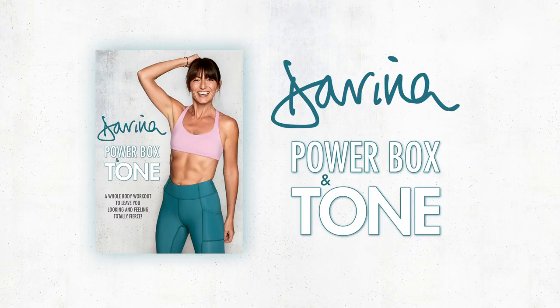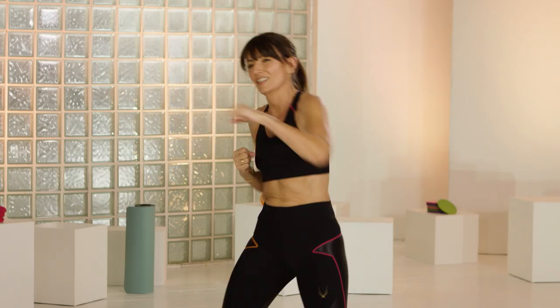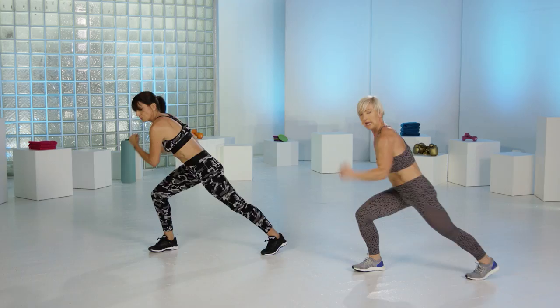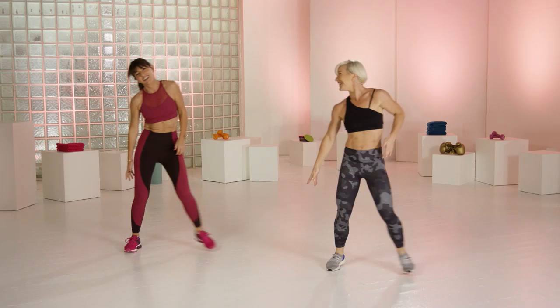Hi everyone. I am so excited to bring you my new workout, Power Box and Tone. This program is so much fun you're not even gonna notice you're getting fit. You're gonna be practicing boxing style movements to build strength, tone, with some cardio thrown in to help build your fitness. It's not as scary as it sounds and all from the comfort of your own home and no gloves necessary.